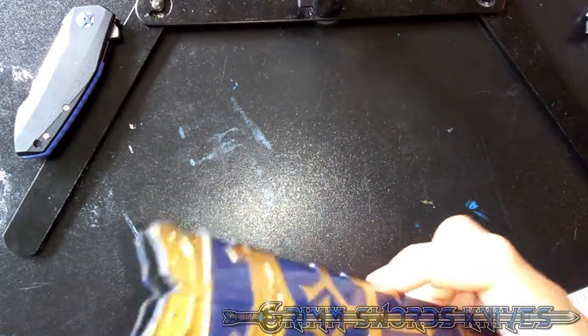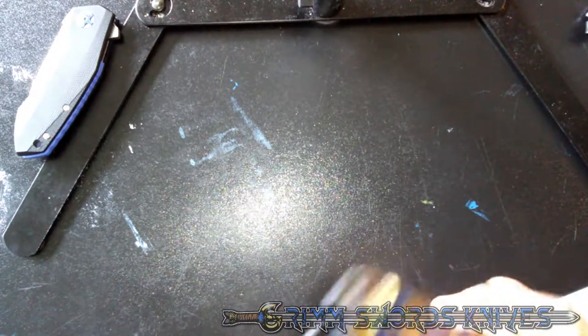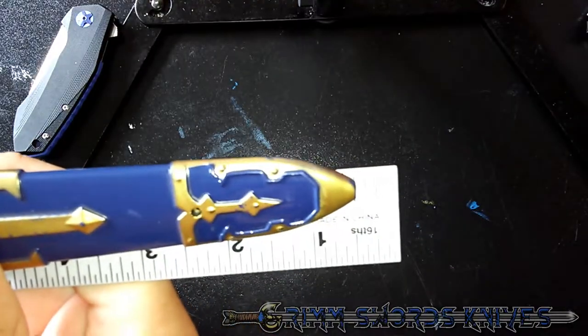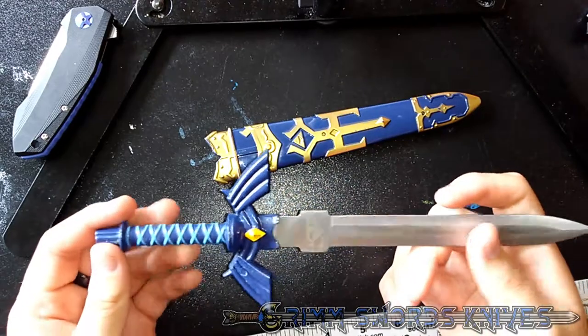It comes with a plastic sheath — very plastic. If you include the length of the blade with the sheath, then it is 11 and a half inches. It's a very small dagger.